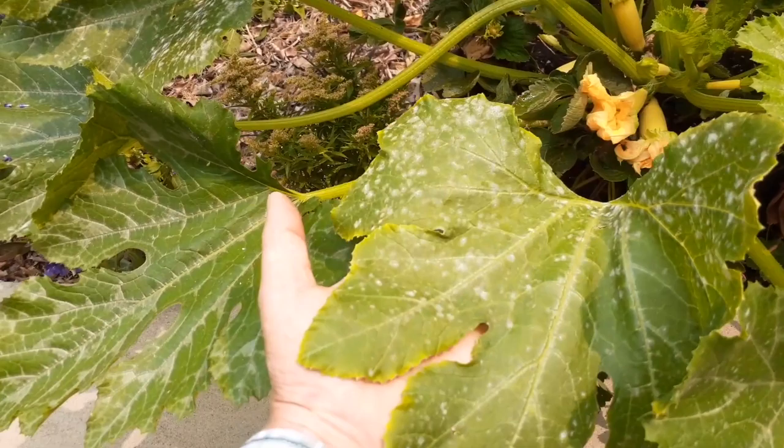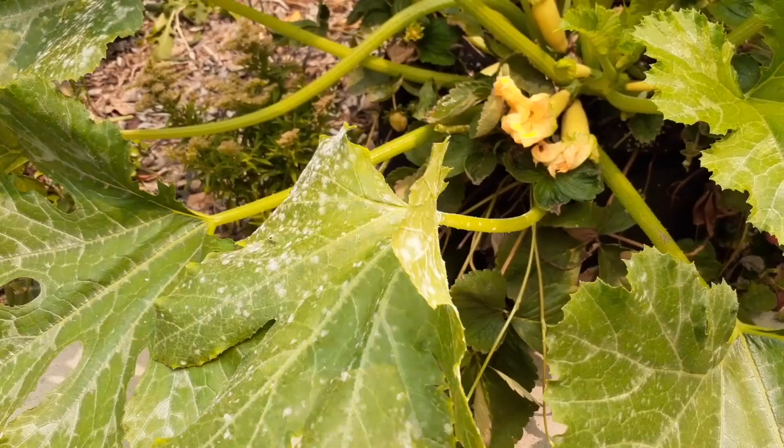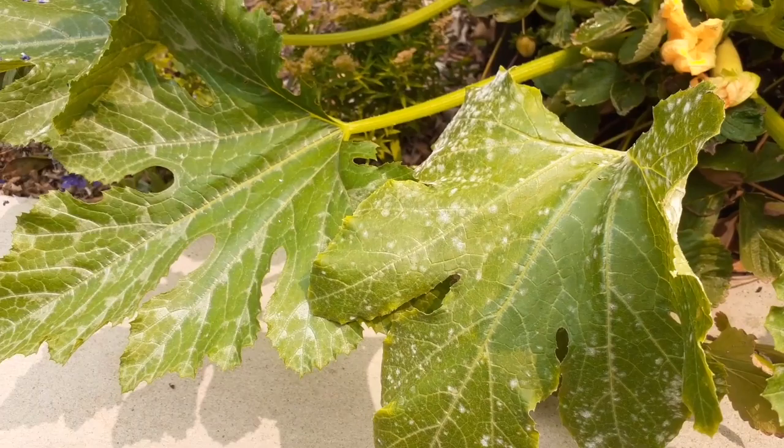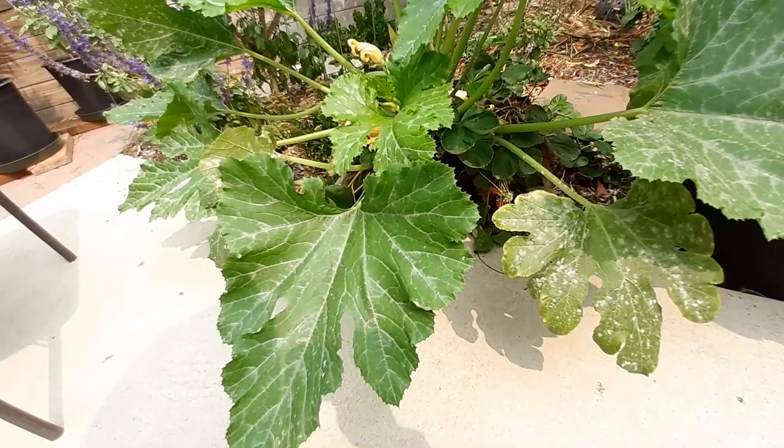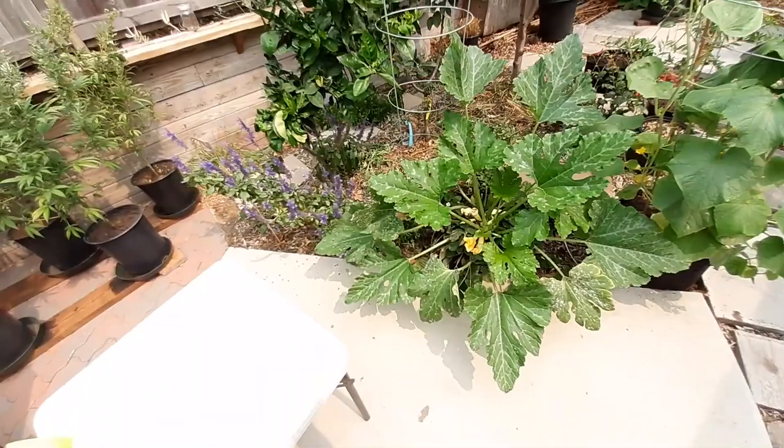You can see here all these white spots — this is the white powdery mildew that's forming. We've had a lot of moist days in the last week or so. We'd wake up in the morning and there'd be just water covered over these leaves. Everyone's going to encounter this as a gardener most likely. We're here in San Diego, Zone 10B, right at the beach, so it has a marine layer at the coast — it's always very damp.